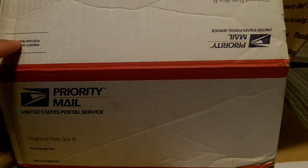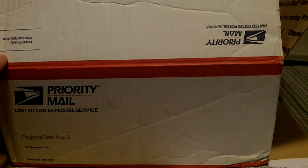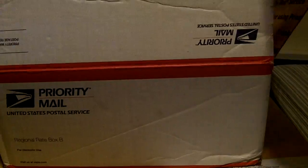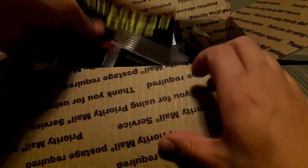Alright guys, I got a big ol' Power Team Lures order here. Lots of baits to go over, so I just opened it up. I tried to record it earlier but only got like 20 seconds in and had a cough attack, so I'm going to redo it. I only showed a few baits anyway, so I didn't really go through it all. So we'll start over here.